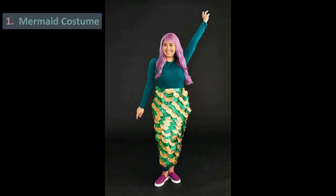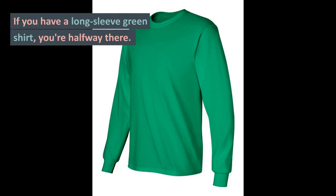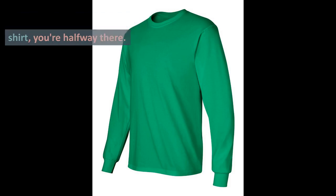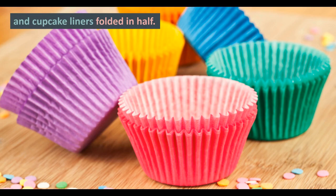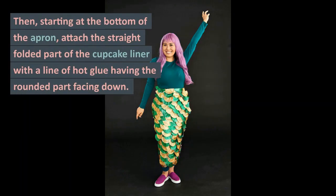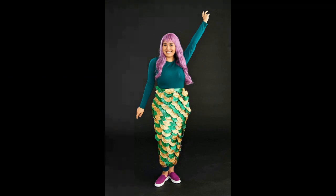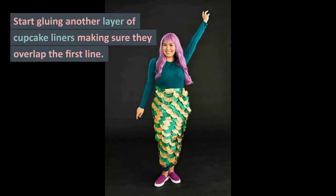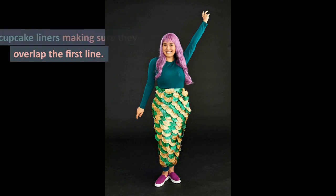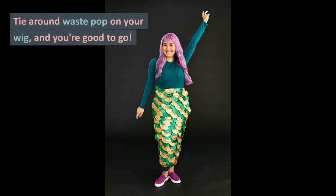1. Mermaid Costume. Channel your inner mermaid with this simple DIY costume. If you have a long-sleeved green shirt, you're halfway there. To create the fin, you'll need a green apron and cupcake liners folded in half. Starting at the bottom of the apron, attach the straight folded part of the cupcake liner with a line of hot glue, having the rounded part facing down. Alternate two colors to fill the entire width of the apron. Start gluing another layer of cupcake liners, making sure they overlap the first line. Repeat until you have covered the entire apron. Tie a round waist pop on your wig, and you're good to go.